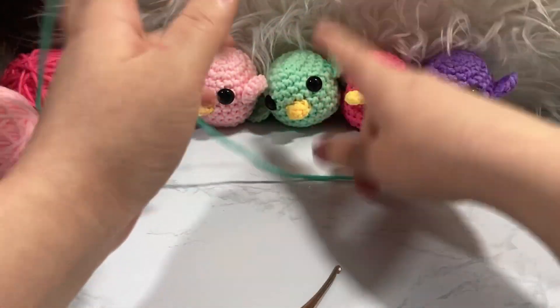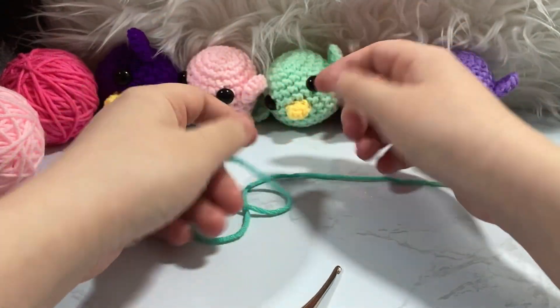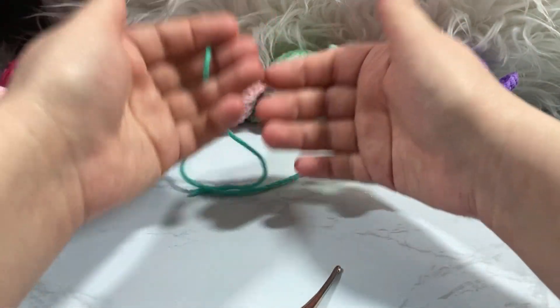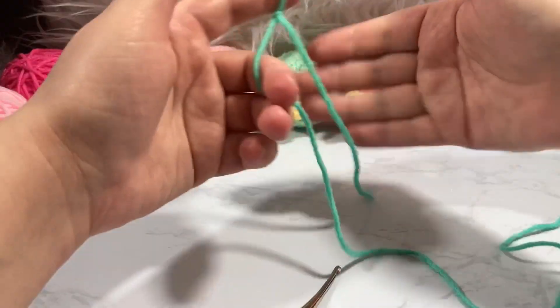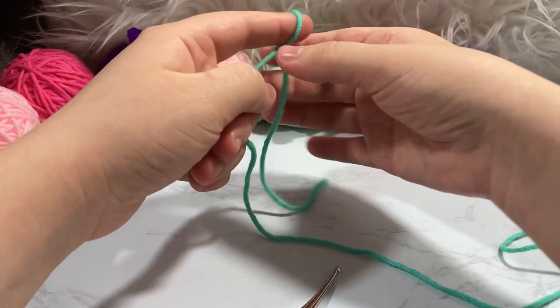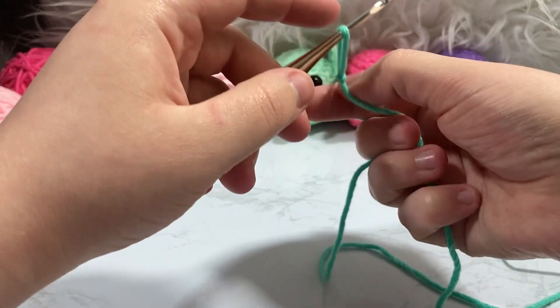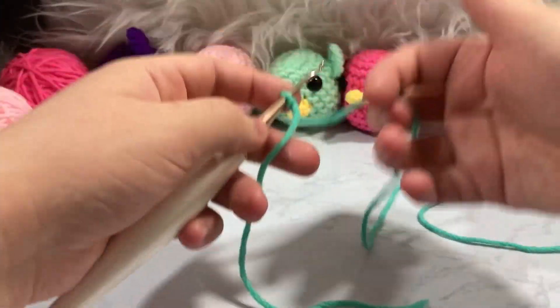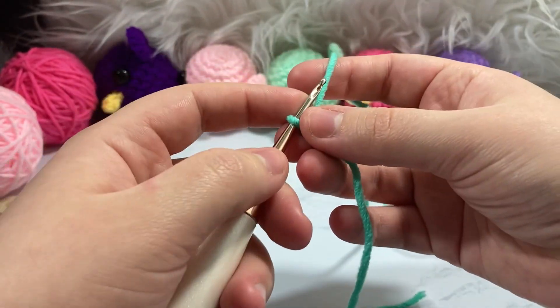I have a Crochet 101 playlist in case I'm going too quickly. You're going to want to know how to work in the round, how to do some increasing — I'll show you how to do an invisible increase — and also how to stagger versus stack increases. You'll also need to know how to decrease and how to sew your amigurumi fairly well. I'll show you all of those things.